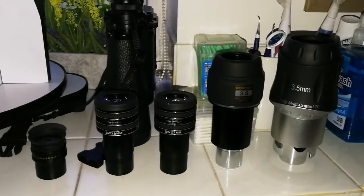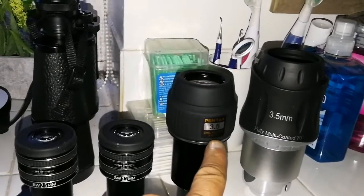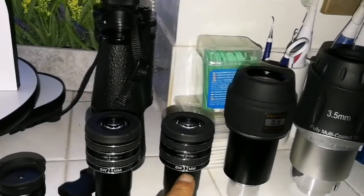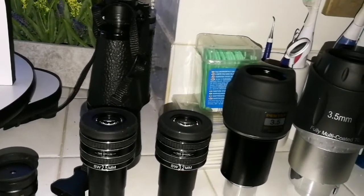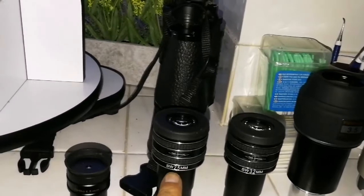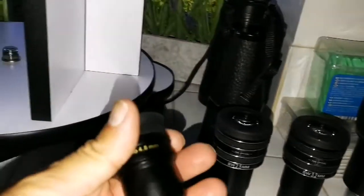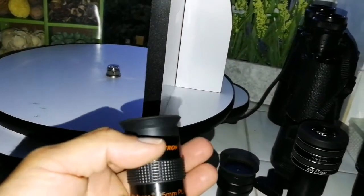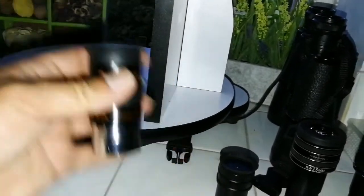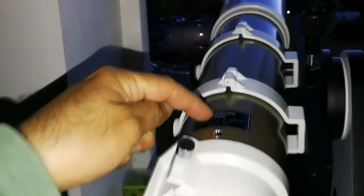I have set up my planetary eyepieces: the Skywatcher SW 3.5mm 70 degrees, Pentax 3.5mm XW 70 degrees, SW 2.5mm, TMB Planetary 3.2mm at 62 degrees, and this is also 62 degrees. This is one of the best. The finder eyepiece for this session is the Celestron E-Lux 25mm. The telescope is the Skywatcher ED-80 Pro series, and the target planet is Venus.